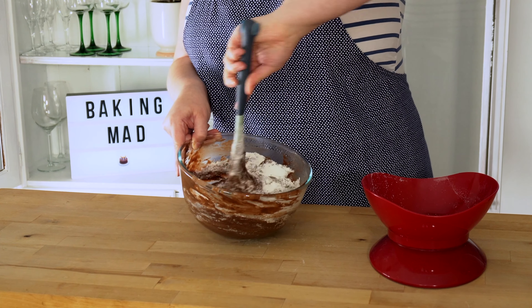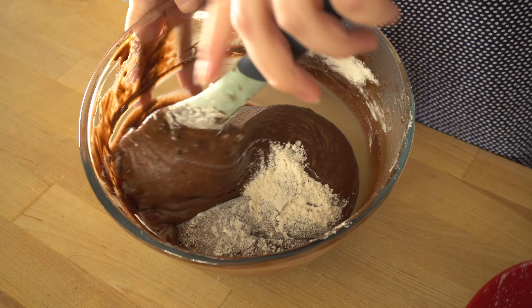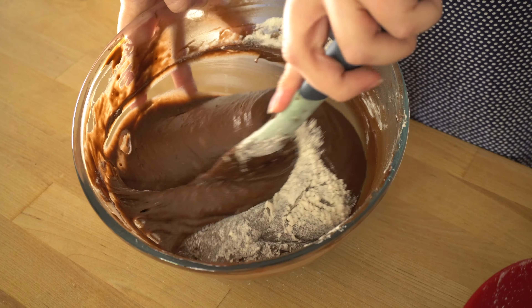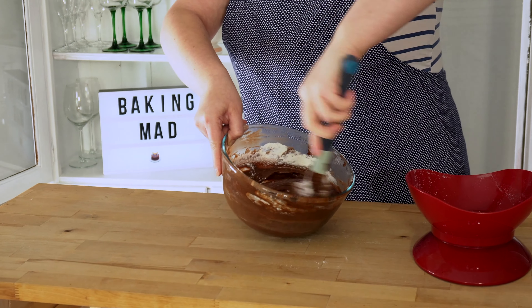Hi, welcome to Baking Mad. Today we're going to show you how to fold ingredients when baking. Folding ingredients can either mean folding dry ingredients into wet or wet into dry. Today we're going to use dry ingredients. We've got some flour here that we're going to mix into our cake batter.